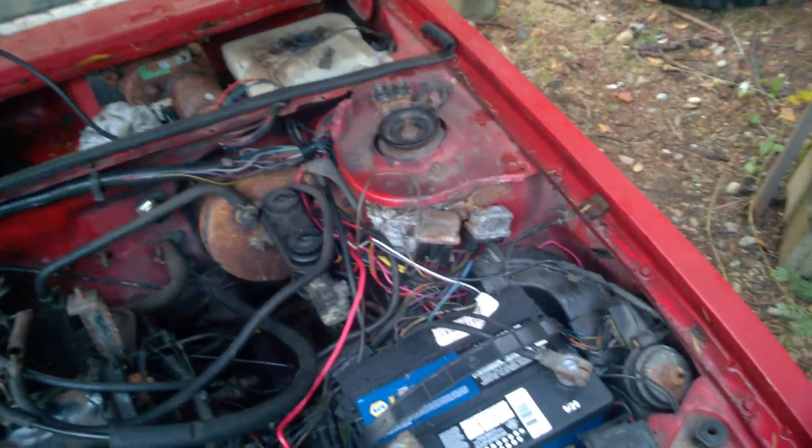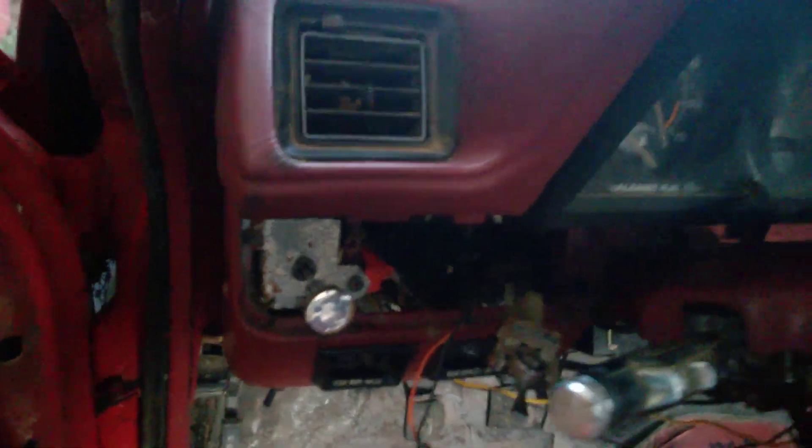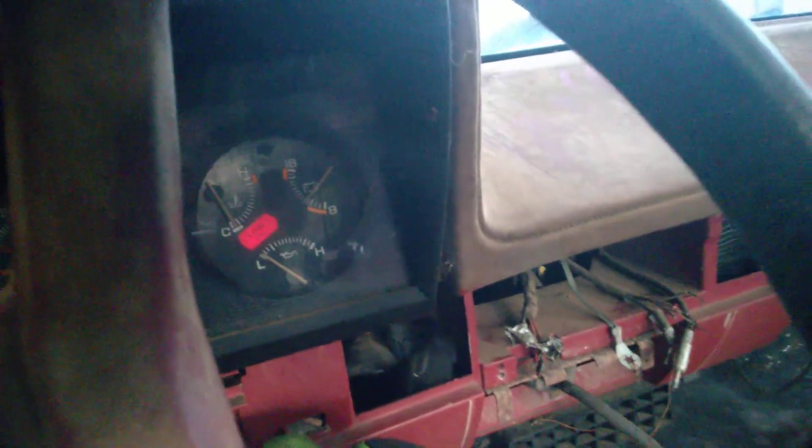It won't look this bad forever. But with my fix, if you guys can listen, you'll hear that some of the gauges are working. And you can hear it cranks. So I've got that going for me.